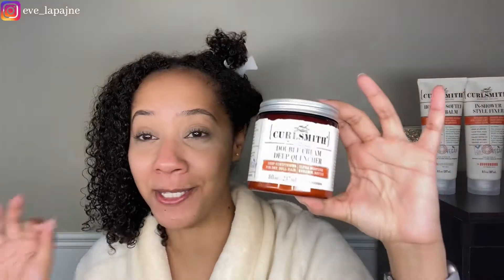The Curlsmith Moisture Recipe Double Cream Deep Quencher — a deep conditioner for dry, dull hair — ultra moisture. All of these Curlsmith products have very creative names. None of them actually say 'leave-in conditioner' or 'deep conditioner' generically — it says 'Double Cream Deep Quencher,' but on the bottom it will say 'deep conditioner' so you kind of know. I like that it's creative with unique-looking names.